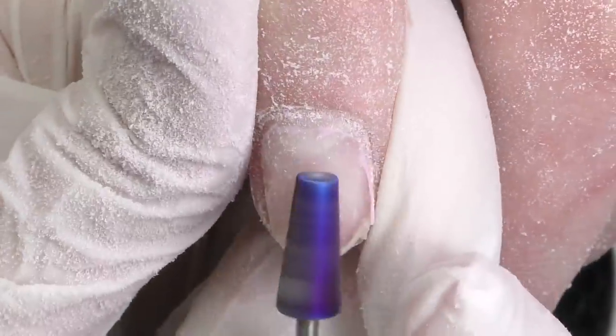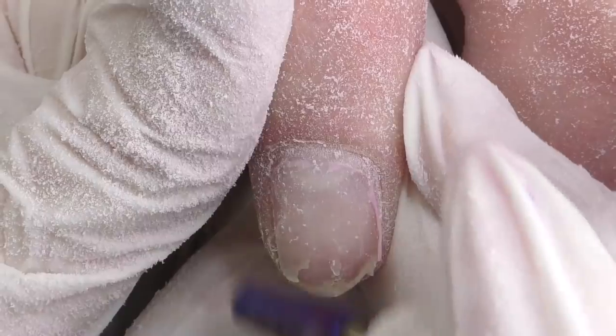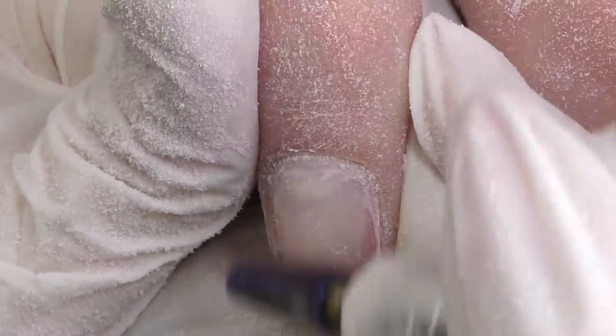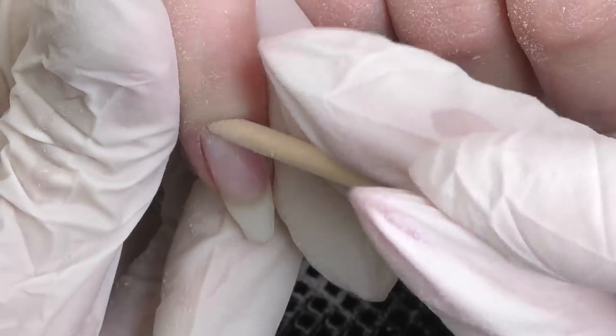We can see some lifting here in the middle, and doing nails that thin, especially when they're long, is also a bit dangerous for the natural nail plate, as the client may break the nail and hurt their natural nail plate at the same time. So we will need to do a new extension on this one. Let's proceed to the next step.